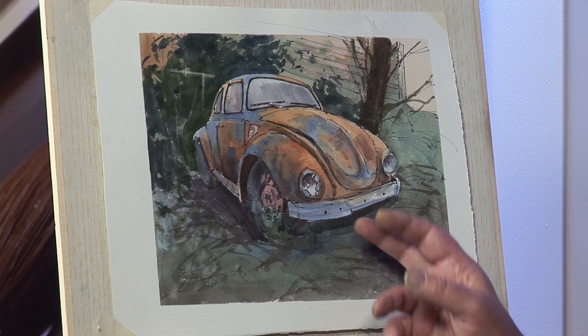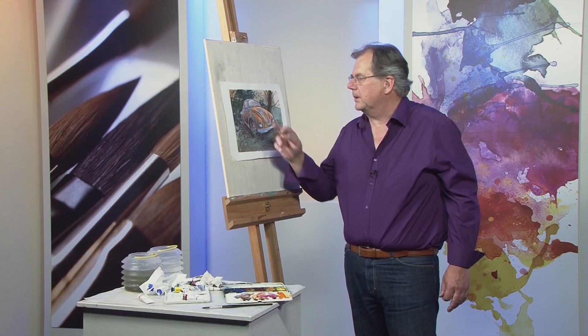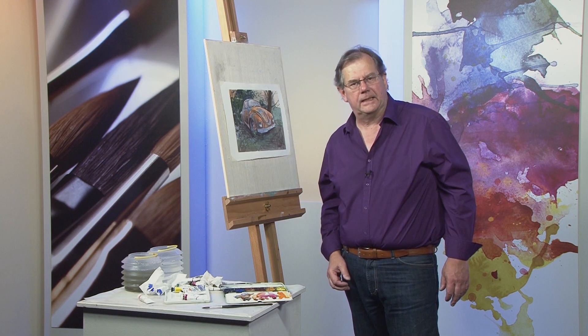Here I have a little watercolour sketch showing these oranges and blues and how they work together to create this feeling of rust.